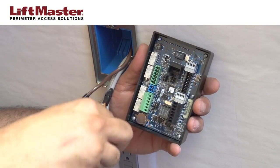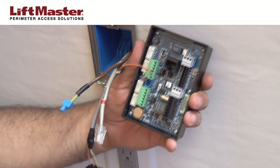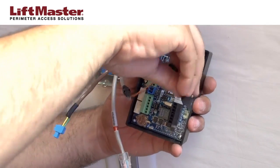Insert the connector block for the relay that will control the mag lock, door strike, or gate operator. Insert the connector block for the Wiegand card reader or LiftMaster passport receiver.